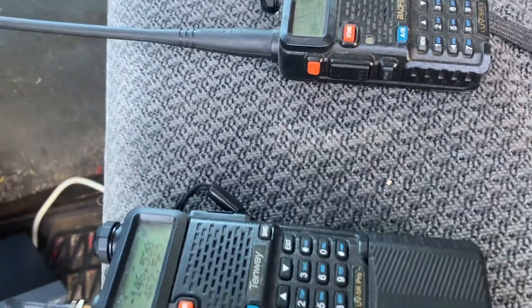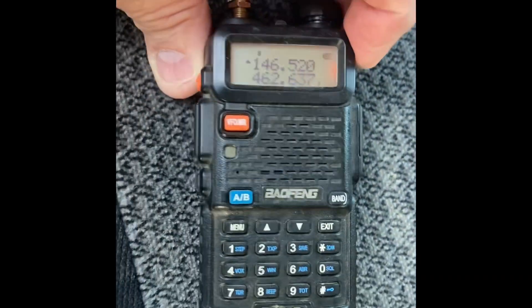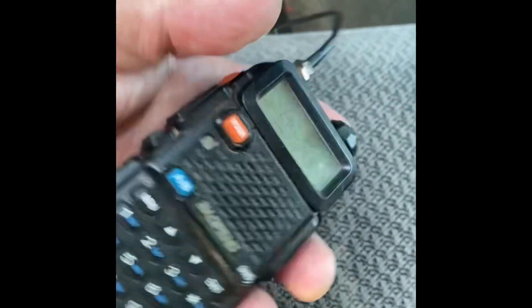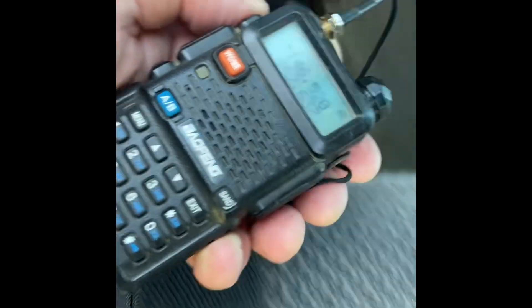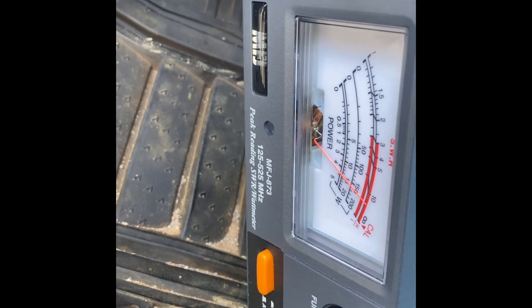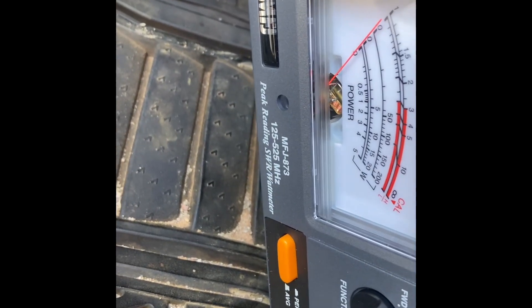Here's the UV-5R with a regular battery. This poor little radio has been through the ringer — I've had it about seven years, been dropped in the mud and everywhere else, really beat up. But it's got the small battery. Let's see what we get... wow, four and a half watts. So we can call that about five. The other one's probably doing about six with the big battery.